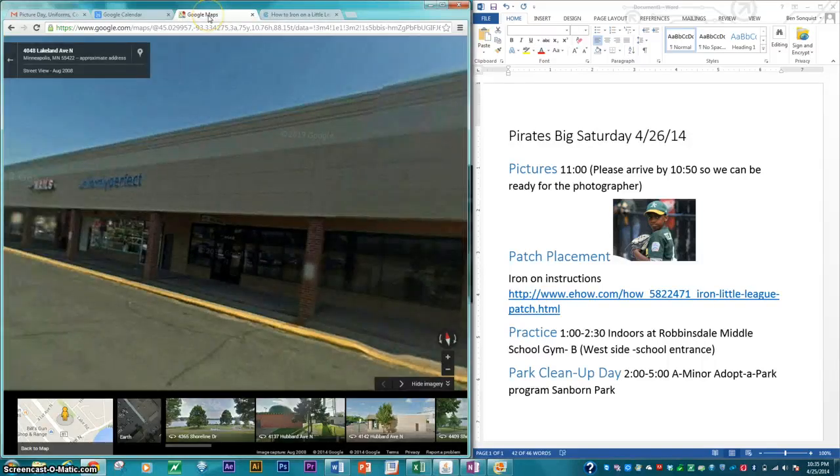Then we do have practice. Our practice was moved to a different gym. We were scheduled for inside the community center side of Robbinsdale Middle School, but we've been moved to Robbinsdale Middle School Gym B, which is the west side school entrance. We were scheduled 1 to 3, but we're going to end a half hour early, so we're going to go 1 to 2:30 for practice.